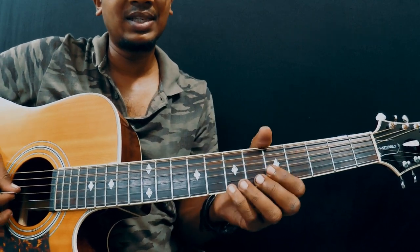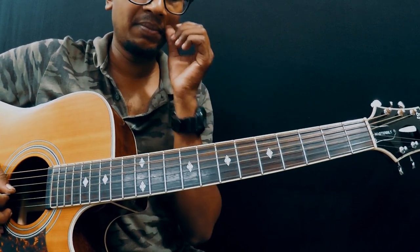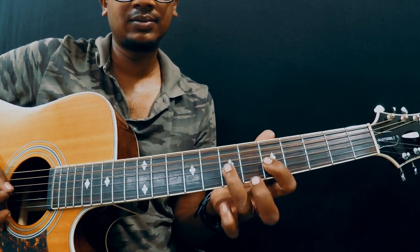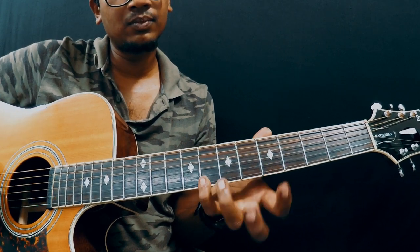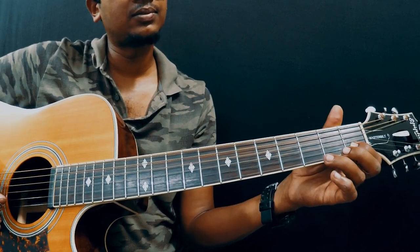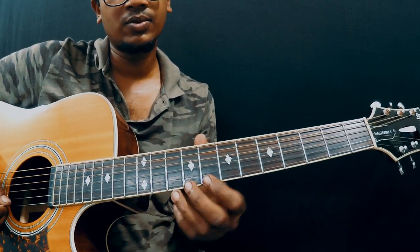Basically this song is in C major scale. If you know the C major scale, it's really helpful to learn it faster. If you don't know, still you can play it, but learning C major scales will definitely help you in the long run. The C major scale goes like this. We're going to concentrate only on these two strings.